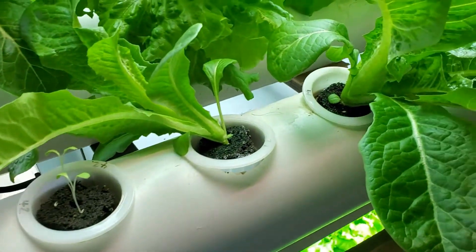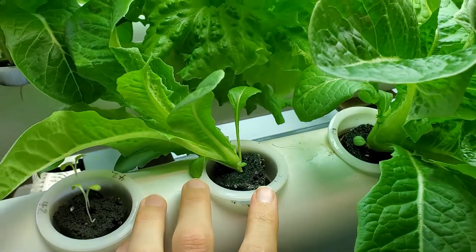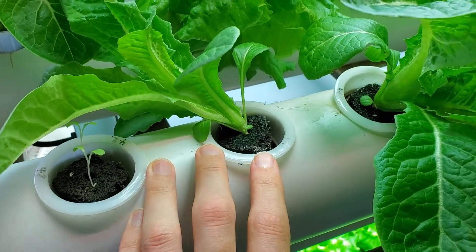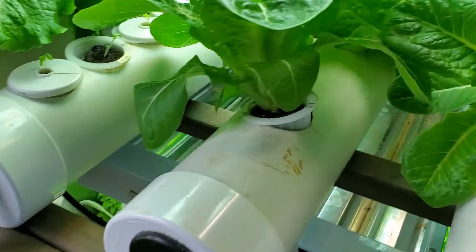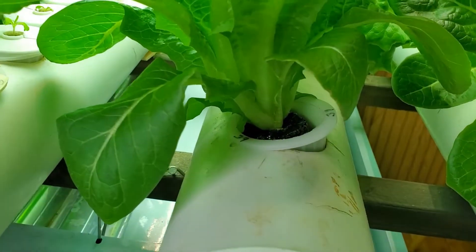The first thing is stability. One disadvantage of the round rails is that the net cups can never fully rest on the rail — you can see they can bounce back and forth. That becomes a bigger problem as the plants get bigger. You can see this one is top heavy so it kind of leans over.